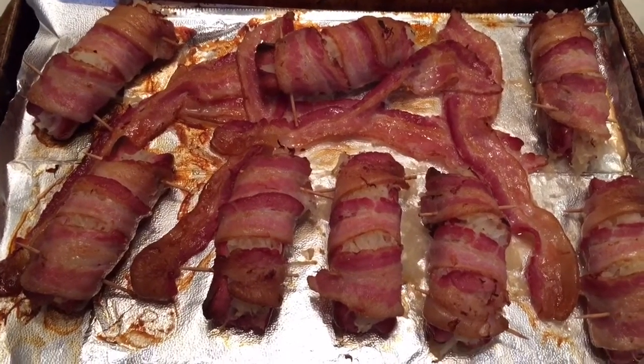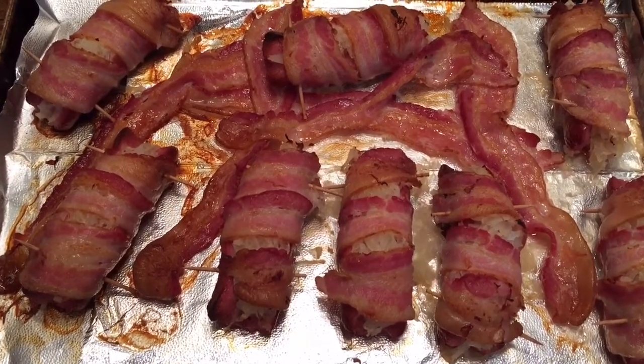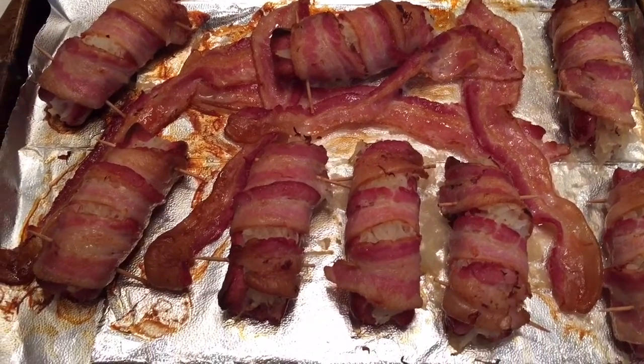So here is the final product. They were probably in there for about a half an hour, actually. Oh man, I can't wait to dig in. I can't wait.